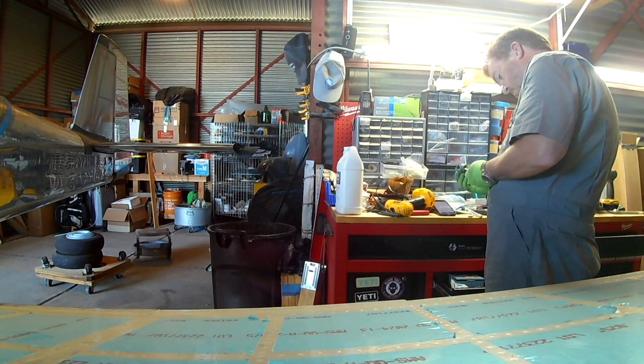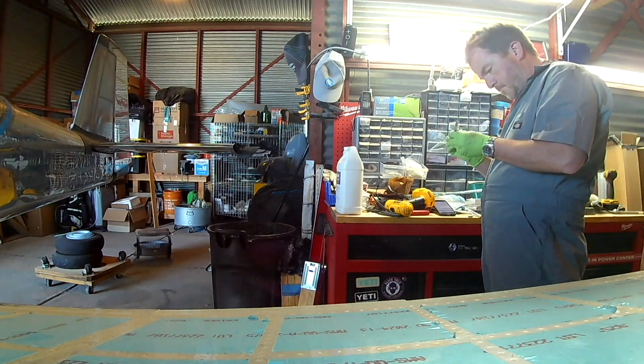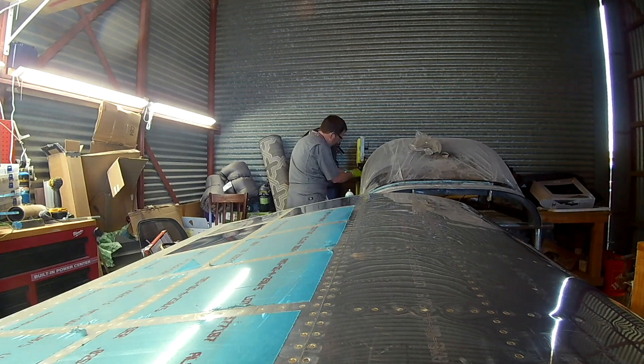Now that the wings are on, we've got a whole cadre of things we've got to do. We've got to work on the wing root fairings — those are the pieces of metal that go between the wing and the fuselage so that you can walk around without having to worry about falling, cracking your ankle, or screwing anything up. We've got those.